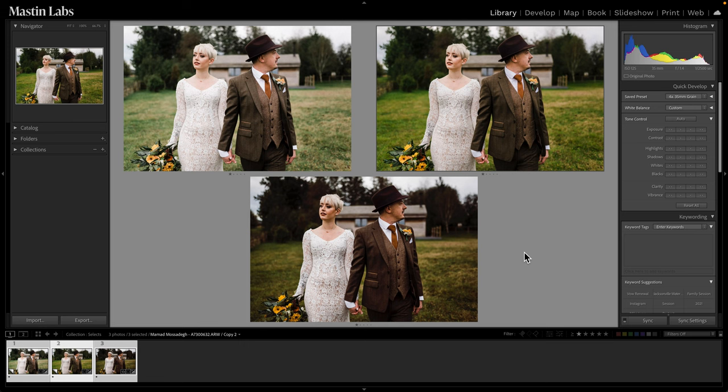Hi, this is Casey from Aston Labs, and today I'm going to be showing you three different ways to edit an image in order to get three different looks. This wonderful photo was taken by one of our community members and submitted for an edit. If you would like to submit a photo of your own, be sure to check out the link in the description below.